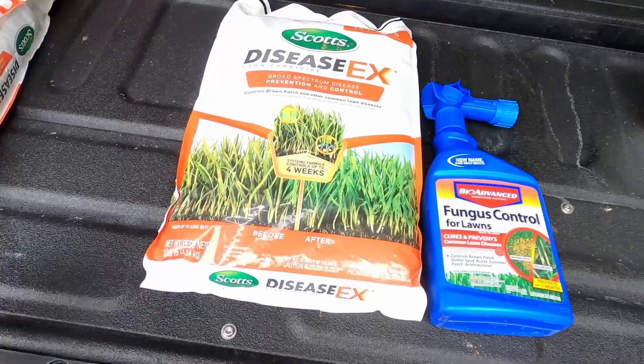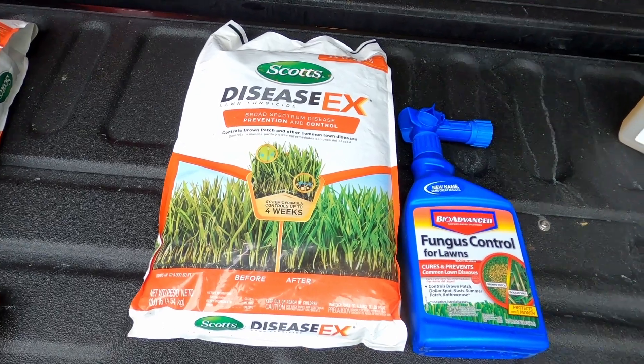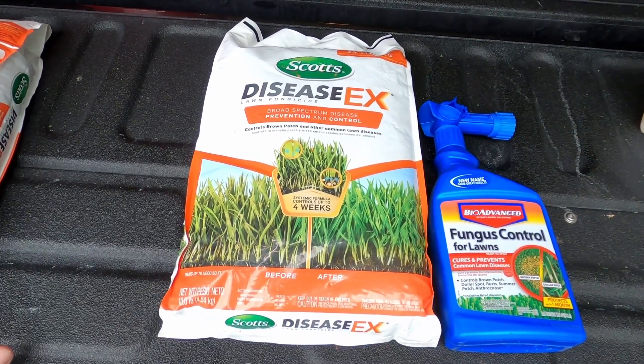So now I'm going to have to do a preventative application — same process, just a little bit more of the application that I'm going to put down. If you see these issues in your lawn, don't freak out. I'm going to take you through what you need to do to get the problem resolved. It's not a big deal.